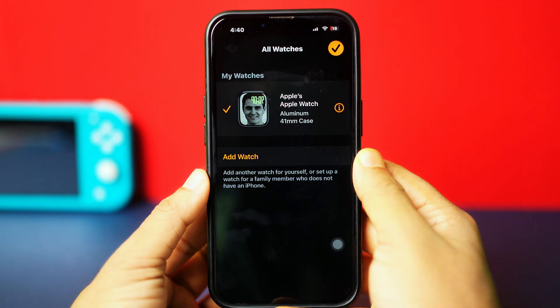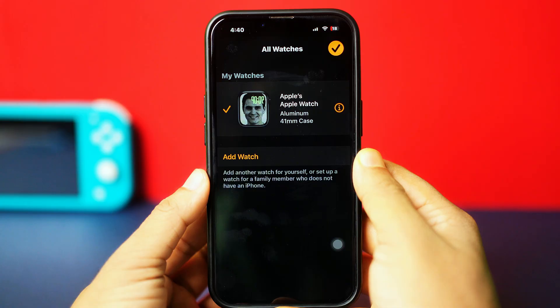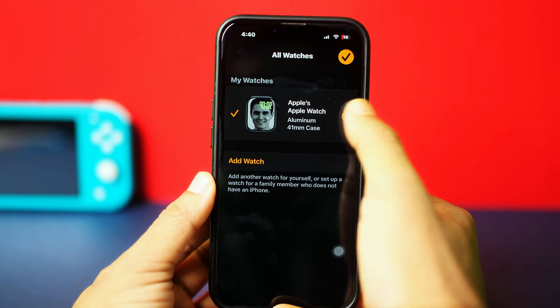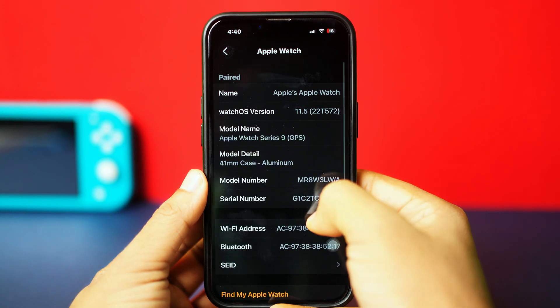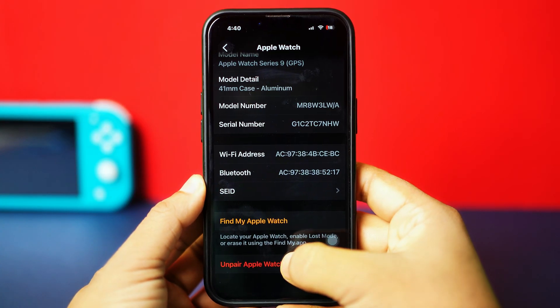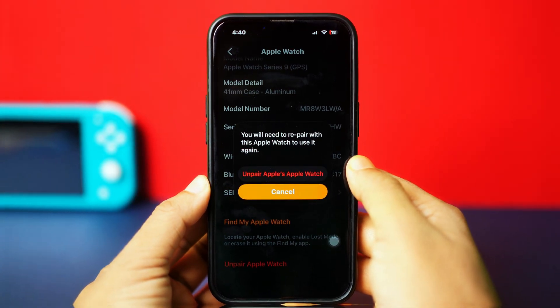Here you will find your current watch that is paired. If you want to unpair it, tap on the info icon next to it. Scroll down to the bottom. Now you can unpair, or if you don't want to, you can avoid it.